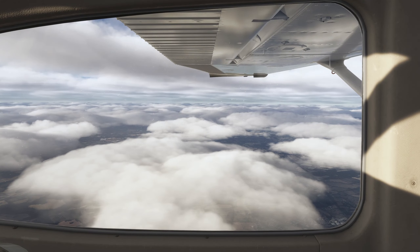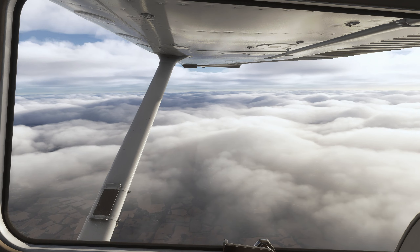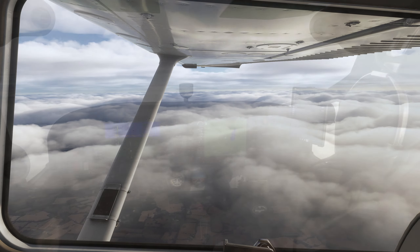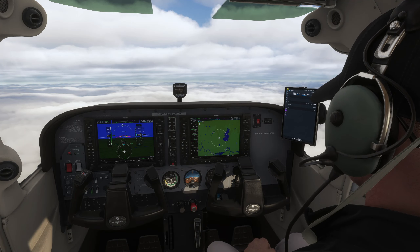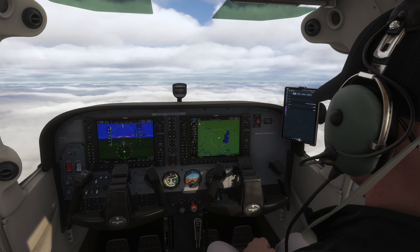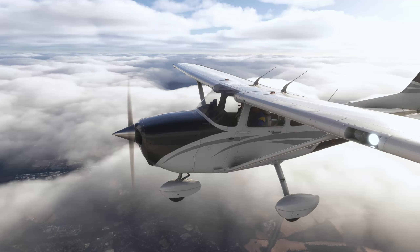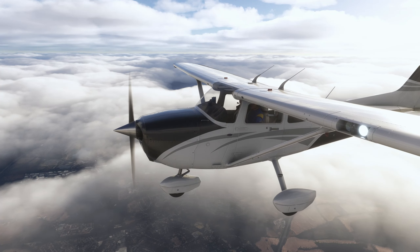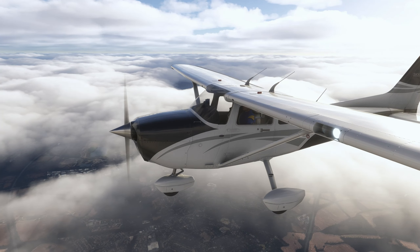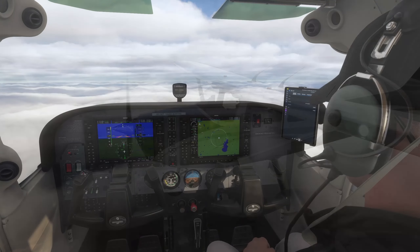A couple of things to note here: when you are doing this power off stall maneuver, you need to stay within plus or minus 10 degrees of the heading that you start the maneuver in. The reason we do this maneuver is because it's supposed to emulate a landing — let's say you get too close to the stall speed or almost stall on the landing. How do you react to that? So it's kind of an emulated landing where you just stalled. That's why you are supposed to demonstrate this and know how to recover from a stall, and that's exactly what we are going to do today.